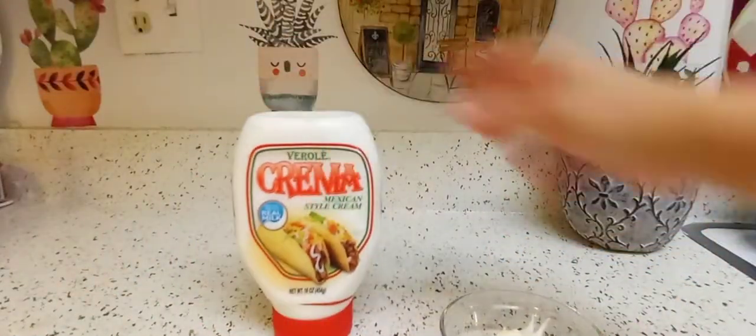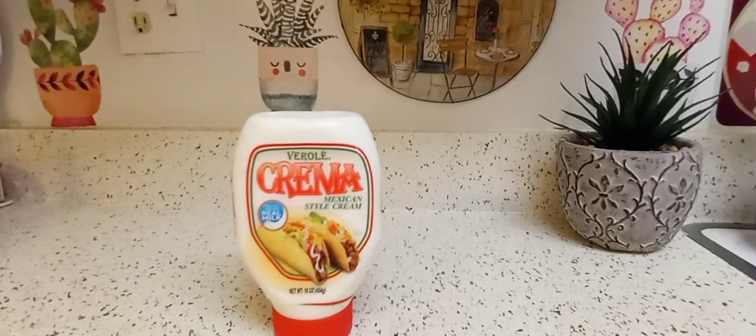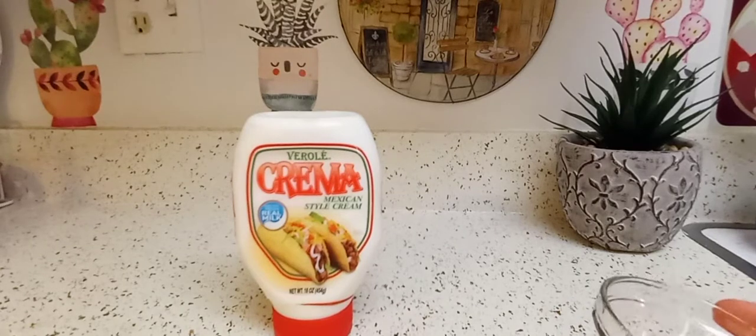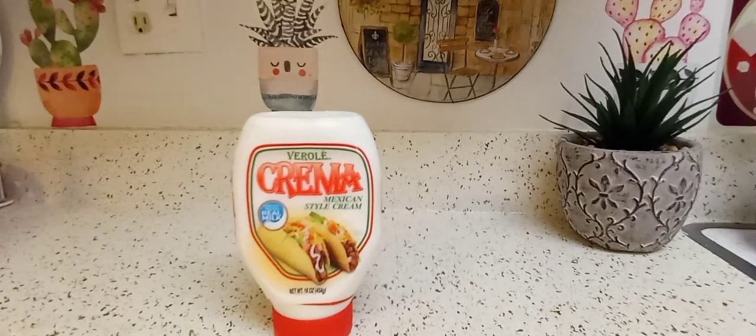Let's talk about taste and smell. Everybody's different, so don't come for me. When I smell this, it smells like plain Greek yogurt. When I taste it, it tastes like light cream cheese — you know, those products labeled 'lite' or 'light.'